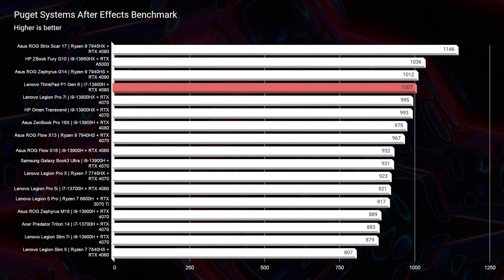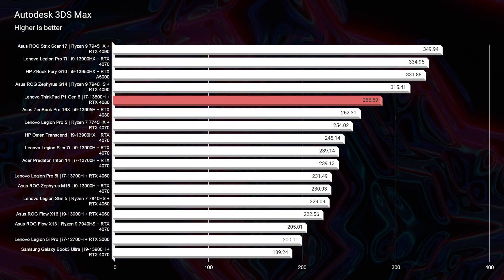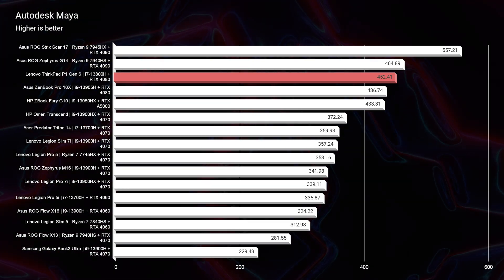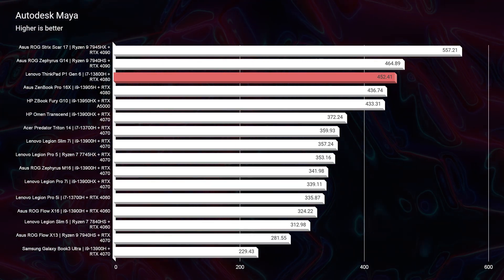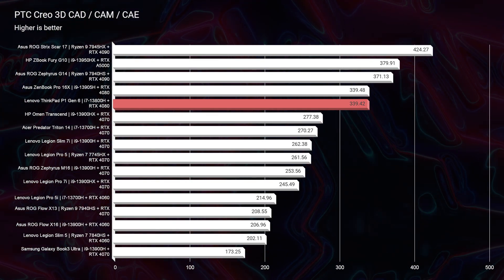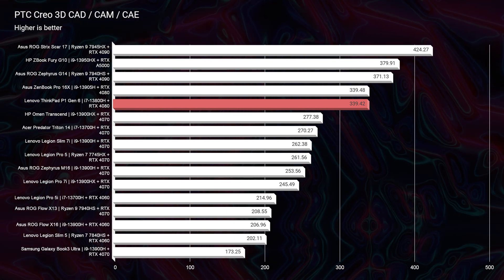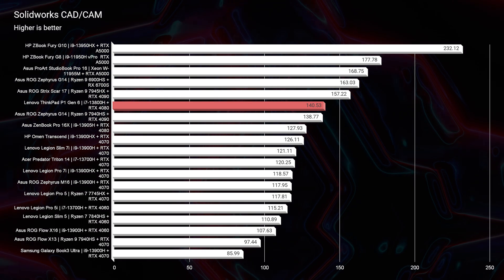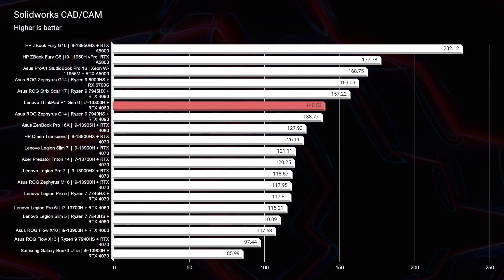Moving on to Autodesk 3ds Max, Autodesk Maya, and PTC Creo — it does very, very well in the top running, top five on all of those tests. And then moving on to SolidWorks, still a very good option. Now this is not a workstation GPU — it is a GeForce gaming GPU — but it still has excellent performance for SolidWorks. So this would be, across the board, a great 3D modeling and architecture laptop.